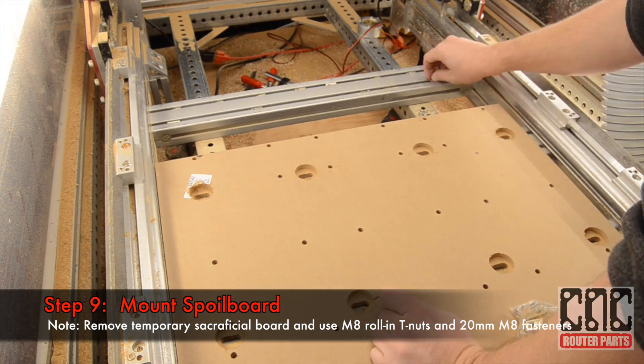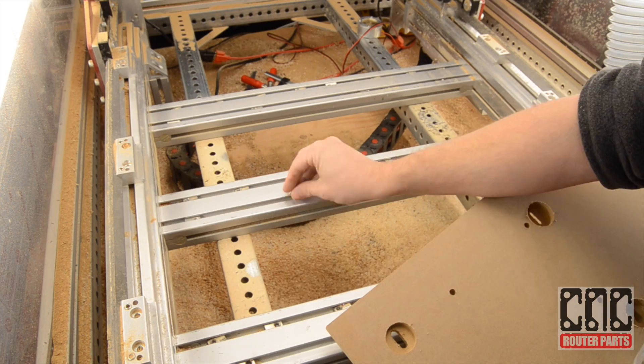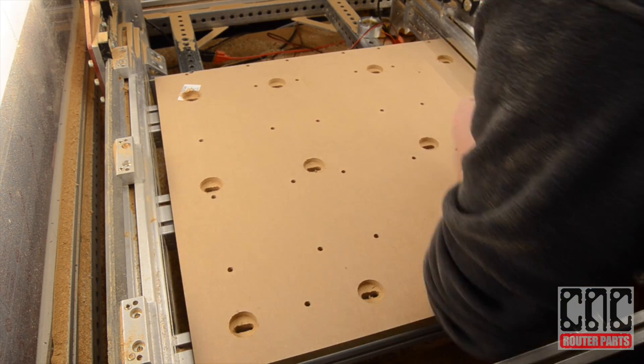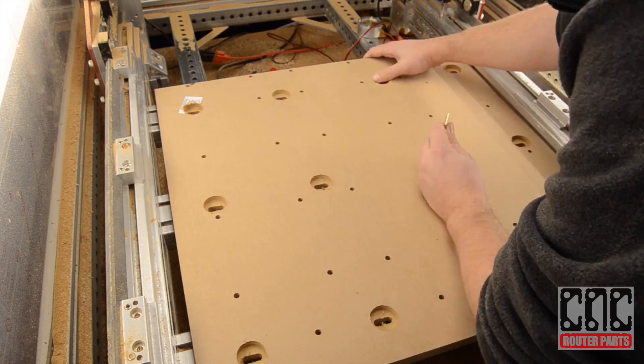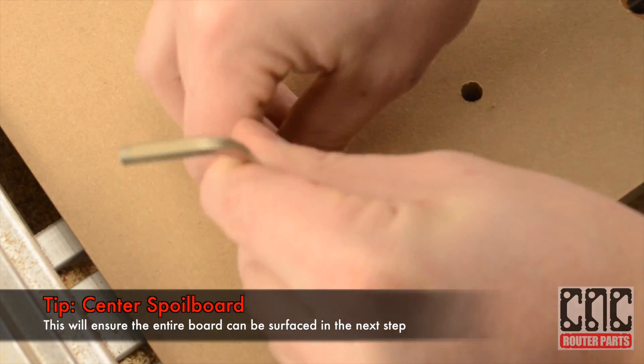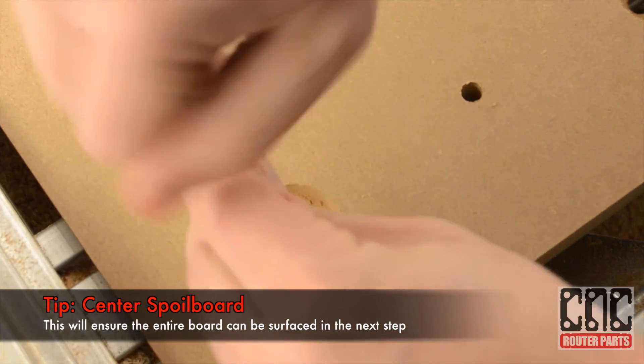Next I'll mount the spoil board using Roland T-Nuts and M8 hardware. I'll ensure that the spoil board is approximately centered on the machine to ensure that the entire board can be surfaced.